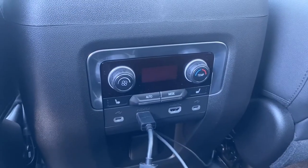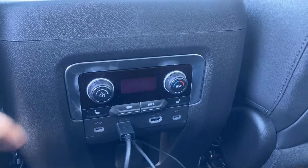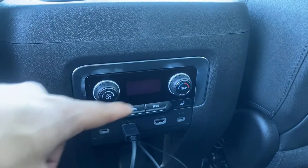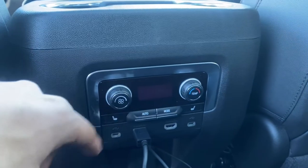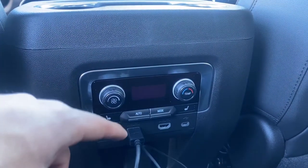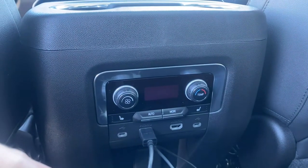In the rear console, you'll notice several plug-ins. You'll plug the Fire Stick into the HDMI port. It does come with two HDMI ports, so you're able to watch different media on the two separate screens.